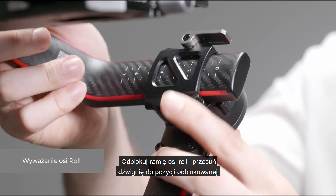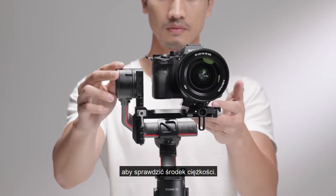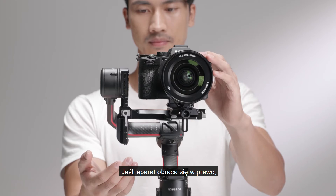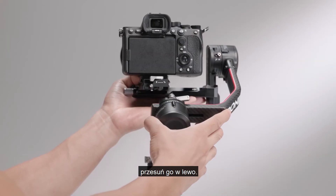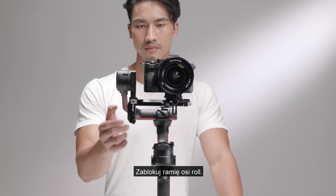Unlock the roll axis and toggle the lever to the unlocked position. Hold the roll motor to check the center of gravity. If the camera rotates to the left, move the camera to the right. If the camera rotates to the right, move the camera to the left. The roll axis is balanced when the camera is steady. Toggle the lever to the locked position.